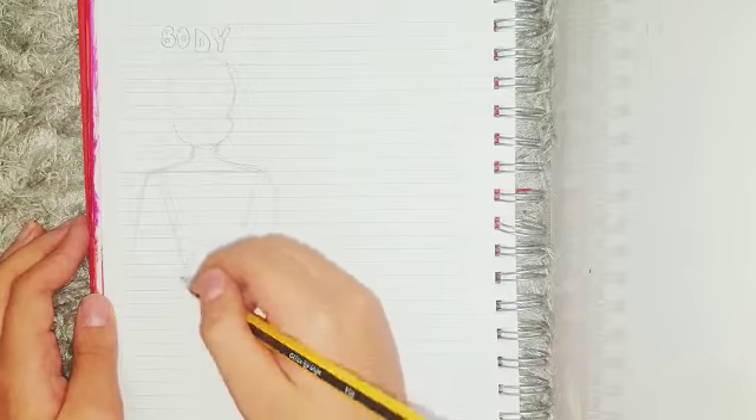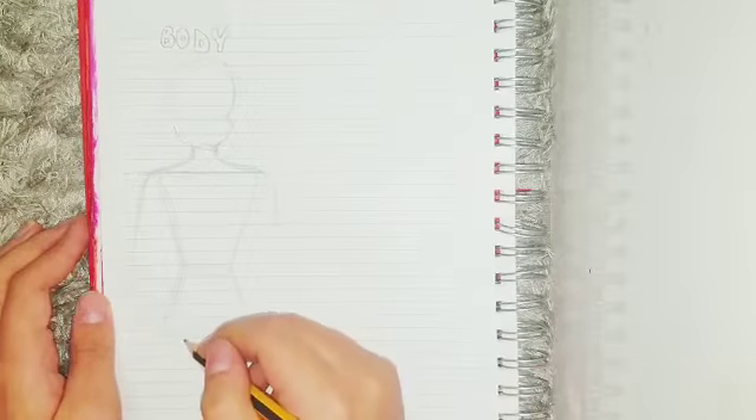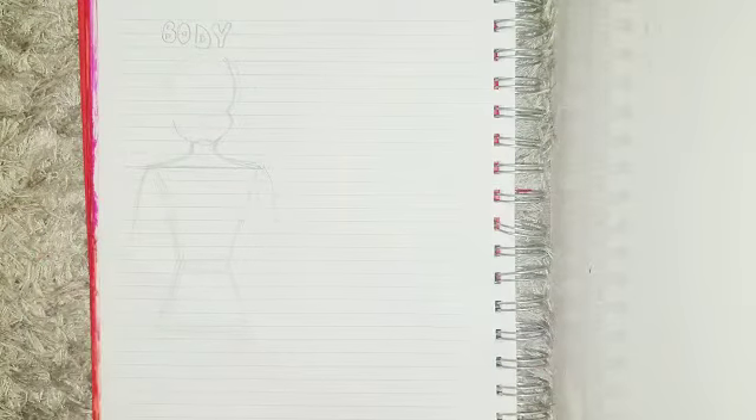So to do the shoulders, you just do this triangle thing between the neck and a line that you've created. Then just start with the arms but don't finish them.